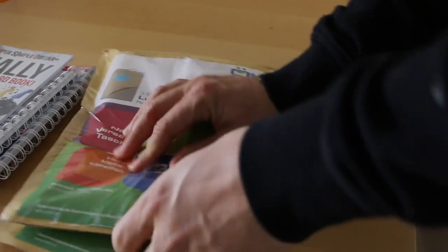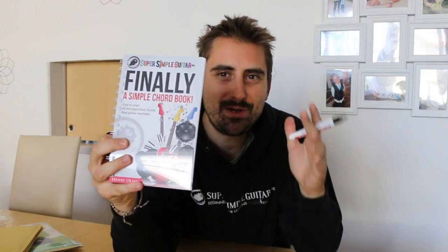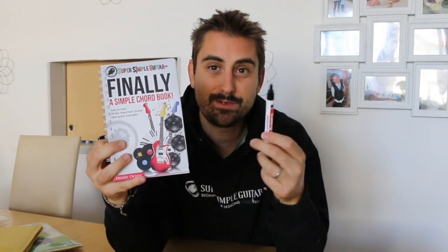Before I get into that, I'm going to sign some books. For those of you who have not yet joined Super Simple Guitar, every single new all-access member gets a free copy of this book shipped to them. Every Friday I autograph them, leave a personal little note, pack them up and send them out.